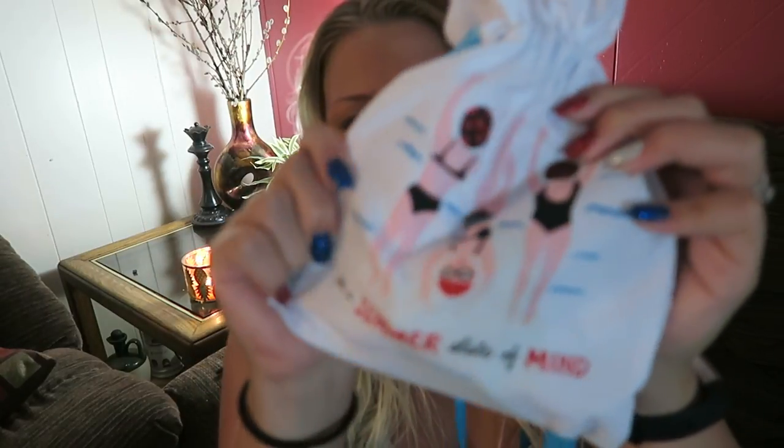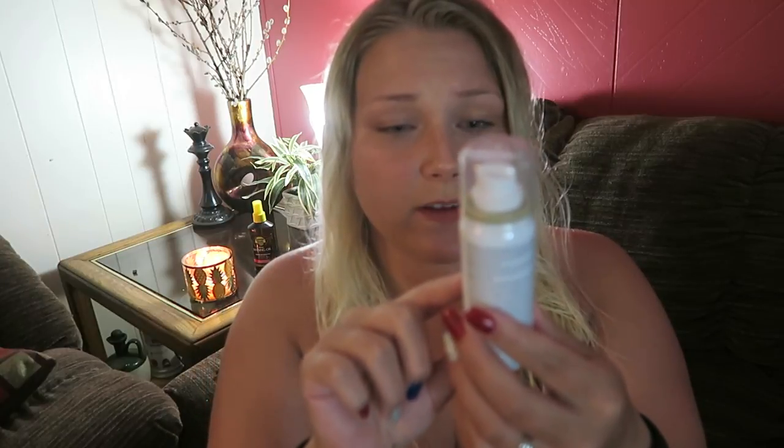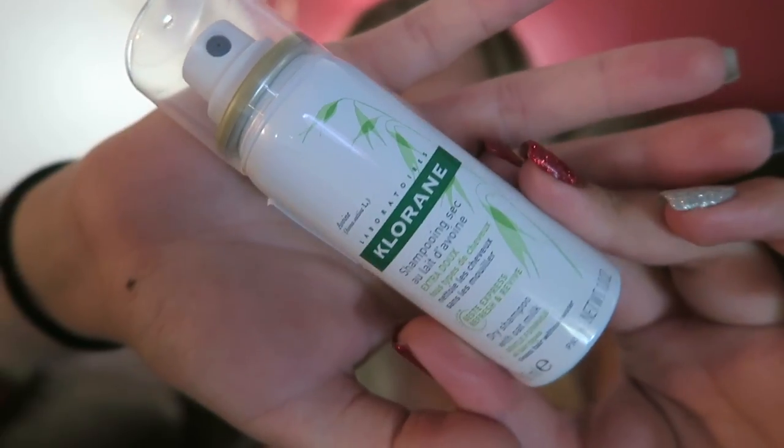I'm happy that this month's bag is back to the cloth bag because I didn't really like the plastic from last month. And on the bottom of the bag it says 'In a summer state of mind.' First up in my bag is a dry shampoo with oat milk. I'm excited to try this out - right now I use the detox dry shampoo and it was so good I even bought a bigger bottle when my sample ran out.